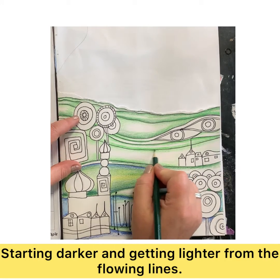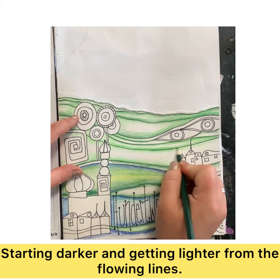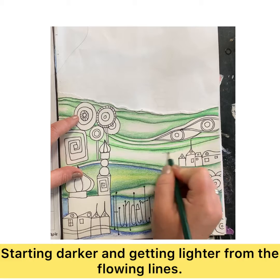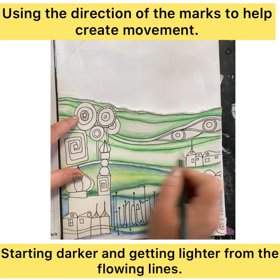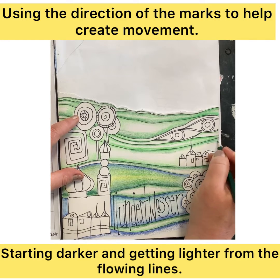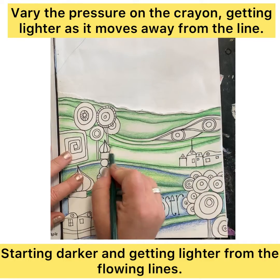We start off darker using directional shading along the lines, pressing on harder and gradually getting lighter as we come down. That's when we bring in the lighter shade of the color and start to overlap. By combining different pressure and the overlapping of different shades, it starts to give us a subtle blend.